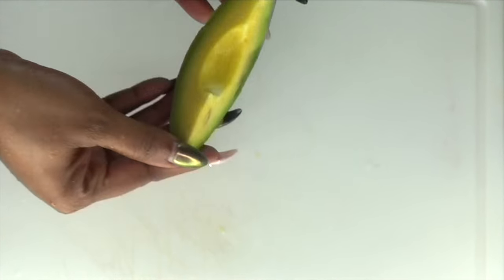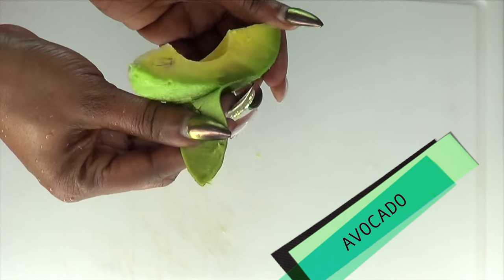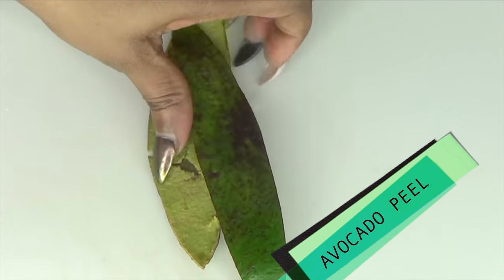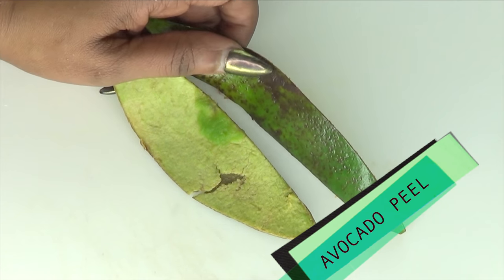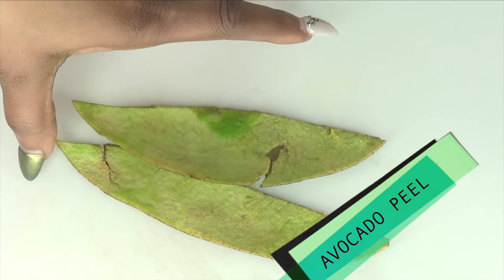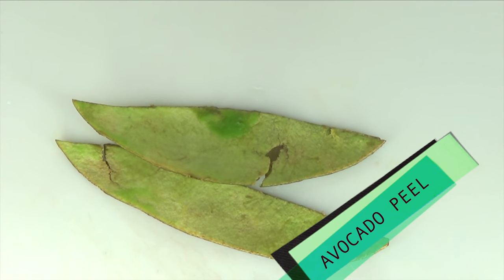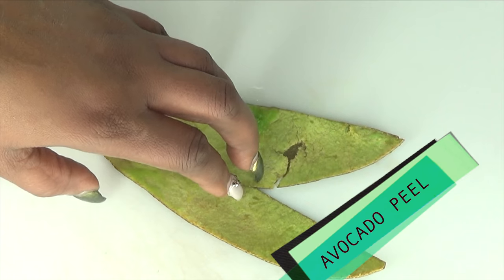Today we are going to be using a very unique ingredient. You might look at this and think, isn't that the avocado? But take a look at what I am doing — I am peeling away the peel from the flesh of the avocado. I am going to be using the avocado peel. You might not be aware that the avocado peel is actually good for the skin since it is loaded with vitamin A and omega 3. Vitamin A will help to boost the collagen production in the skin even when used topically. The omega 3 will help to hydrate and moisturize the skin. Avocado peel also has exfoliating properties that will help to clear the skin of dead skin cells, and with continuous use it will help your skin look better. So I am going to show you how to use the avocado peel to make a facial scrub.